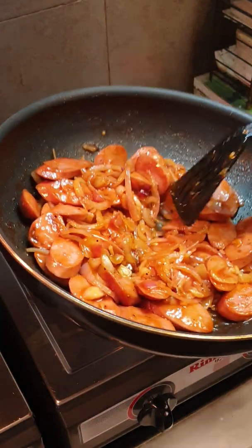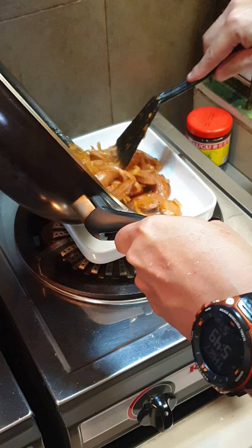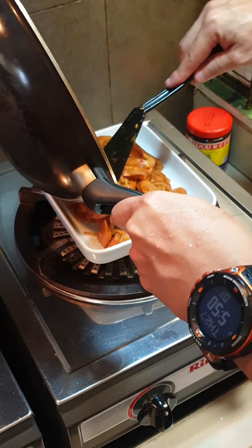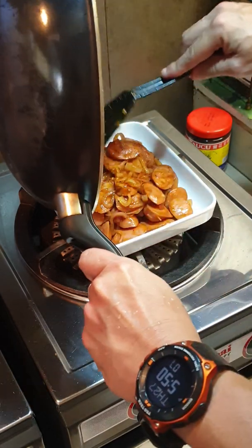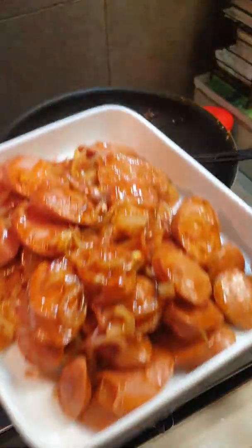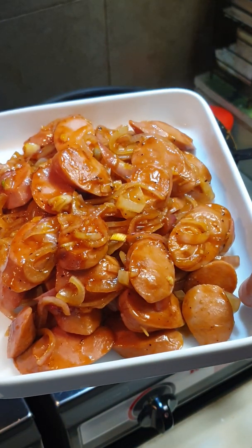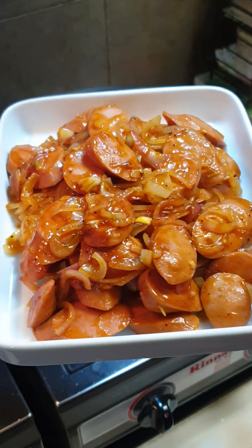Once it's done, dish it up immediately. And there you have it — a simple sausages with onions. If you like it you can try it. See you!